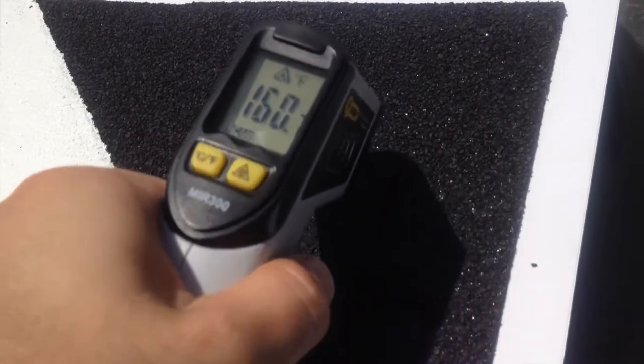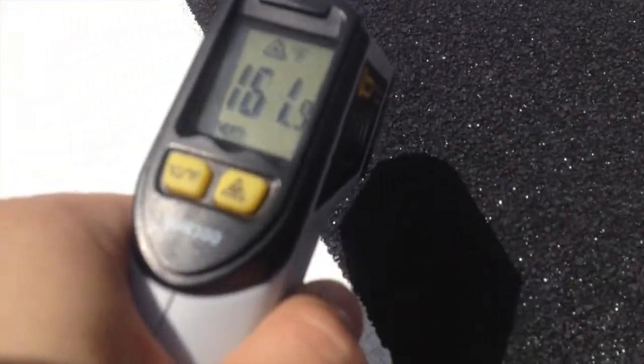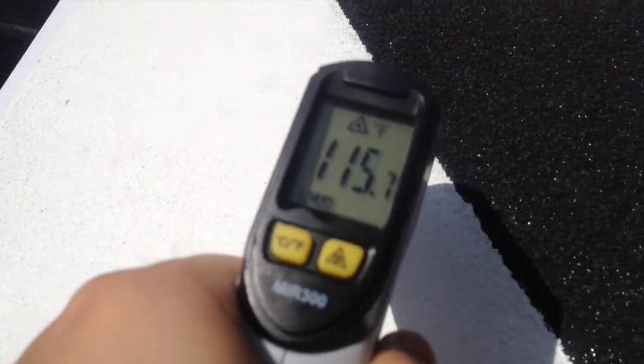After 20 minutes in direct sunlight, the modified bitumen had a 160-degree-plus temperature, and the Top Coat MB Plus was around 115-116 degrees — almost a 50-degree difference between the two.